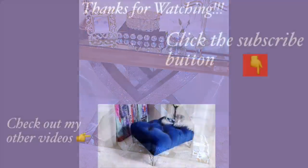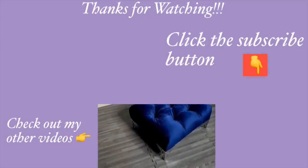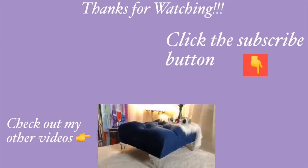I hope you all enjoyed this video. Don't forget to like it and share it with your friends and family. Thank you guys so much for watching. I have other home decor DIY videos linked in the description box below — check them out and don't forget to click on the subscribe button. Bye!